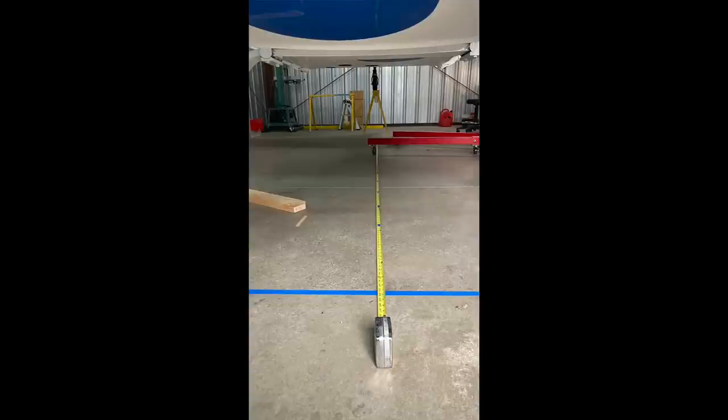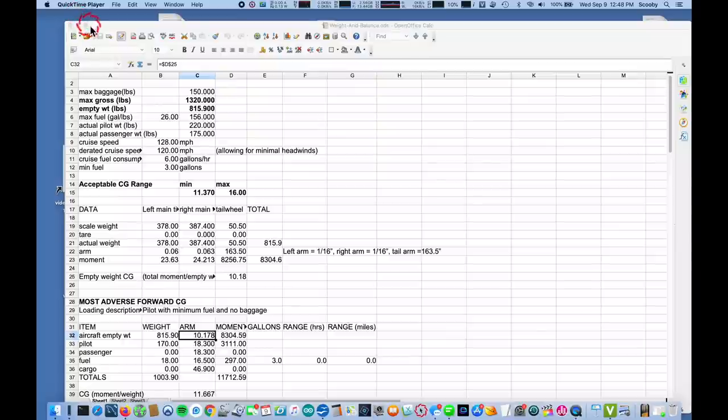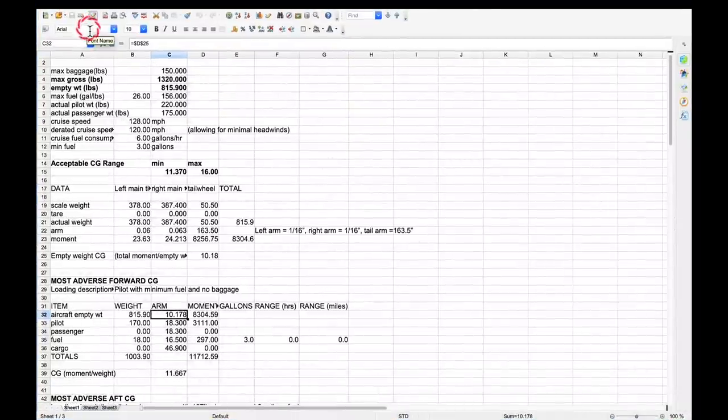Now we have the weights acting at three different points. I can calculate the weight and balance with a spreadsheet. Here are the stats on my aircraft and the information we measured: the weight on the left main, the weight on the right main, the weight on the tail wheel, the 1/16th inch offset we measured, and the 163 inches to the tail wheel. Multiply those out and we get a total moment of 8,304. Divide that by the empty weight of 815 pounds, and we get an empty center of gravity at 10.2 inches.